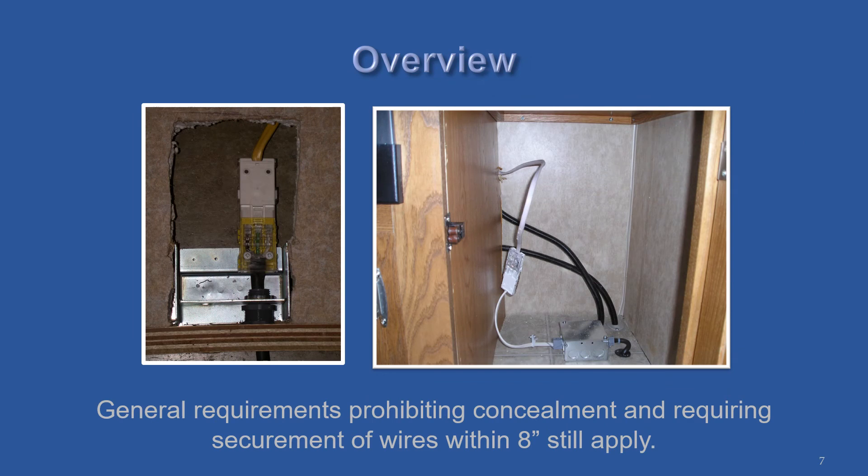These connectors must be secured through the holes in the connector. The wire should also be secured within eight inches of the connector on each side. The picture on the right shows failure to do both.